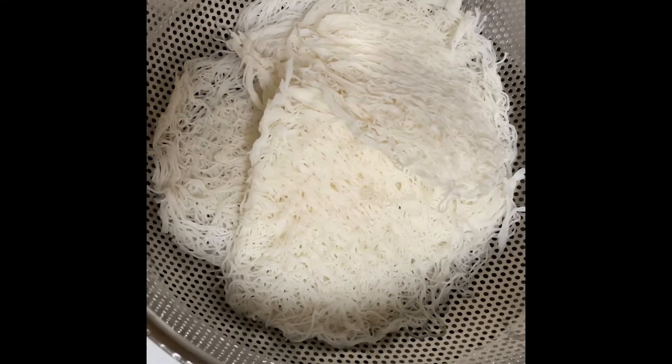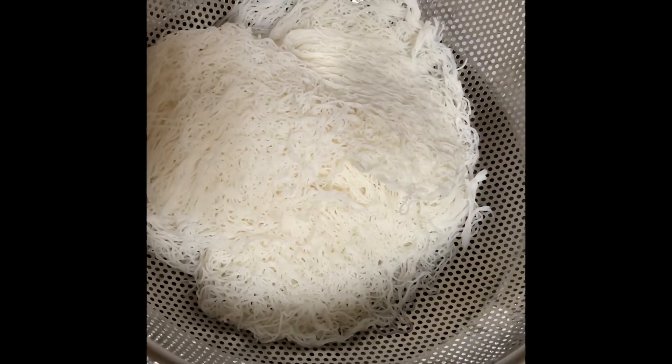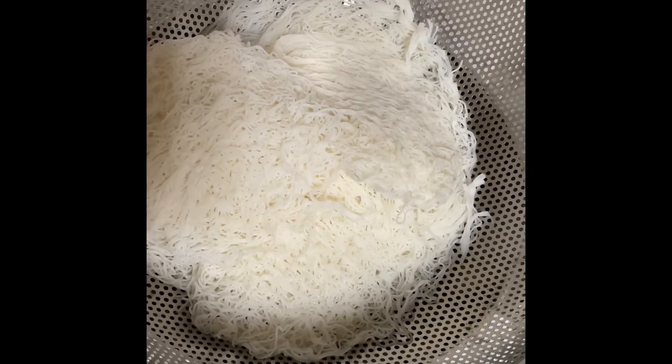This is how we do the Iriyapun steaming process. Wait for 5 minutes. Then the Iriyapun is ready to eat.